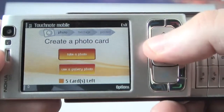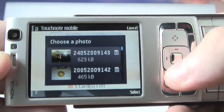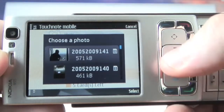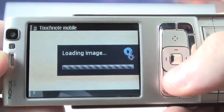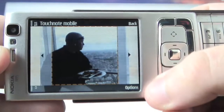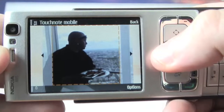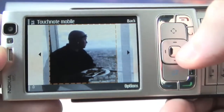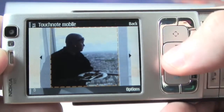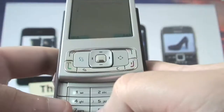I'm going to choose to use a gallery photo. It will load up the photos from my gallery and I'm going to choose this one of me eating lunch at the top of the BT Tower. I now get the option to rotate the image left or right, but it looks okay to me. I can then scroll around and choose which part of the image I want to appear on the postcard. I'll do that and hit select. Now I get the chance to write a message, so I'm going to quickly tap one in.